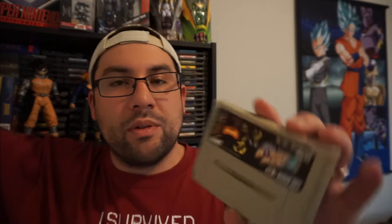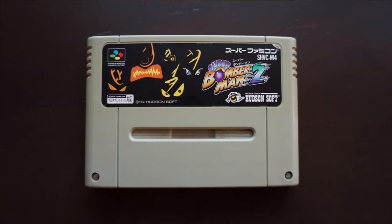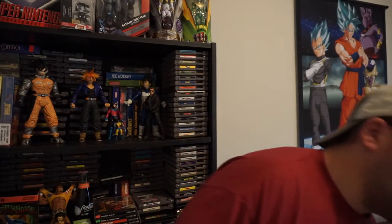I don't remember where I got this next one, and I'm not a huge Bomberman fan, but this is Super Bomberman 2 by Hudson Soft. It's a fun game if you like Bomberman. I played the original NES version and that's my favorite. There are some good Bomberman games though — they make for great party games when you're fighting each other.